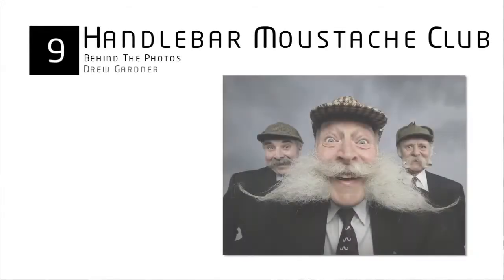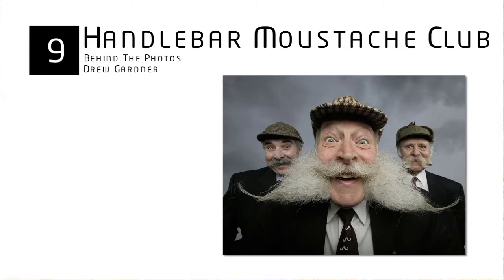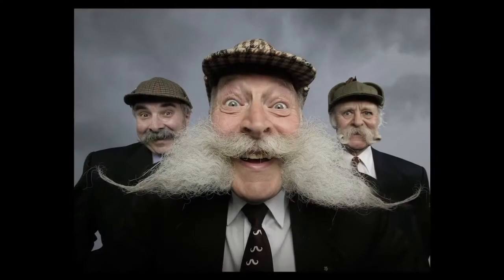Shot 9, The Handlebar Mustache Club. This is part of my Eccentrics series where I went around Great Britain photographing different eccentrics and their interests. It was a lot of fun and it was self-commissioned — my own idea. I basically got into my car and did it. It wasn't a big budget operation, just one guy, his assistant, and the car. We just made it happen. So we tracked down the Handlebar Mustache Club of Great Britain.